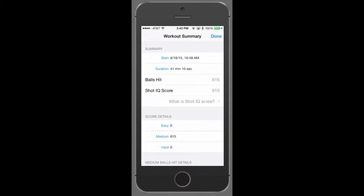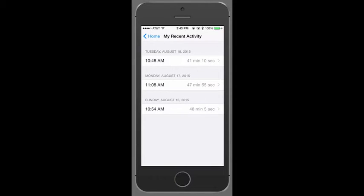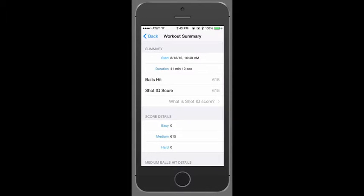Here's the cool part. If you go back to the home screen, you can go to Recent Activity to see how you worked out yesterday or the day before. People don't like the idea of doing less than what they did before — they want to do as much or more than they did previously. So if you hit 715 balls yesterday and see that you only hit 615 balls today, you might be tempted to hit another 100 balls.